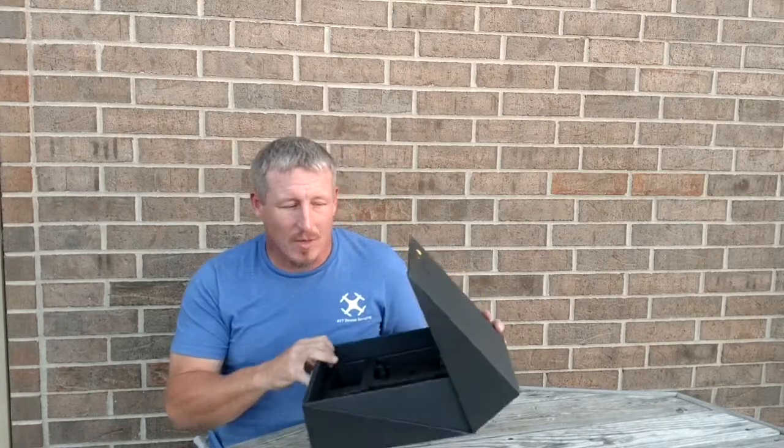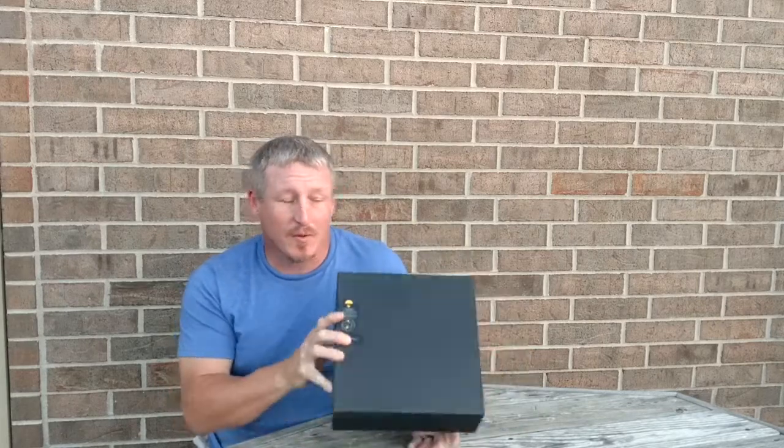We received the drone, love it, and have been flying it hard the last several days with really good results. We've got a Fly More combo and extra batteries coming in. My biggest issue right now is taking the drone out of a cardboard box at a shoot with no way to secure it. We have GPC cases on order, but they won't ship until the middle or end of this month.